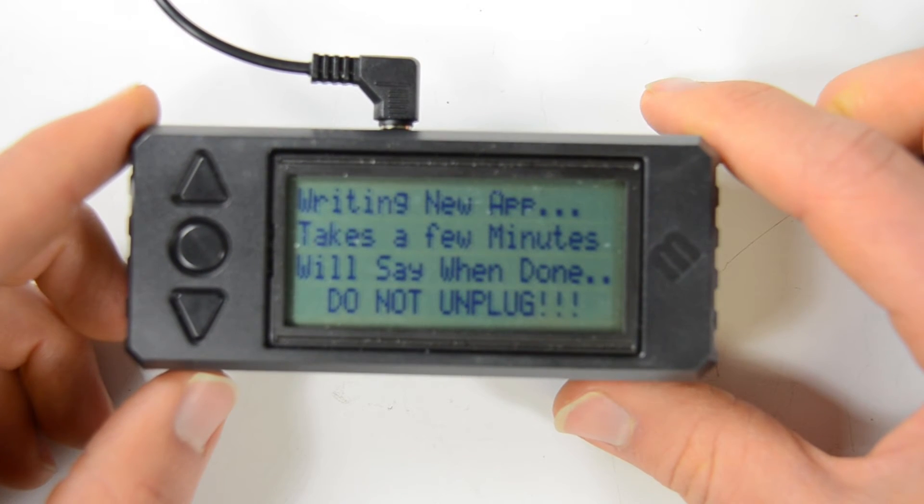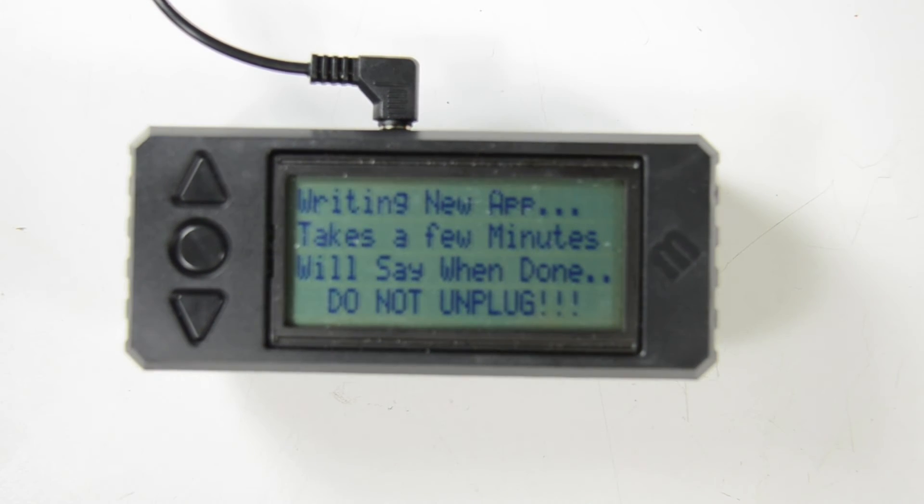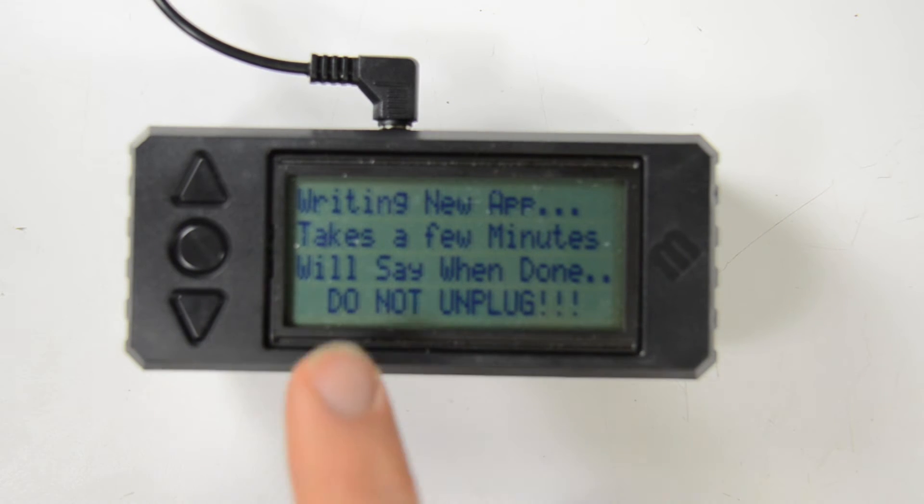Now you just have to sit back and wait four or five minutes for it to update. This message sounds pretty ominous, but if there was some kind of problem, the bootloader still lives on the device — that didn't get erased, so you could just try again.